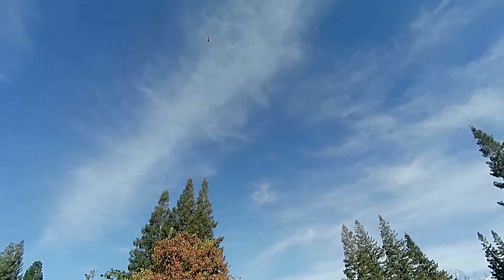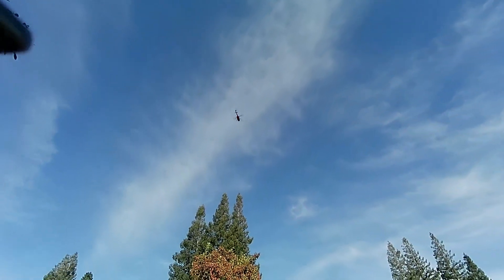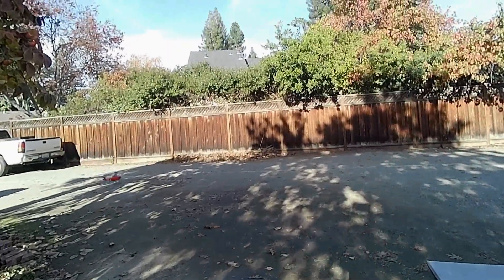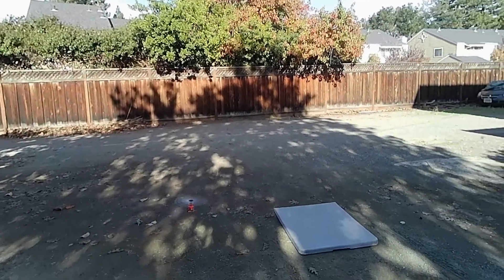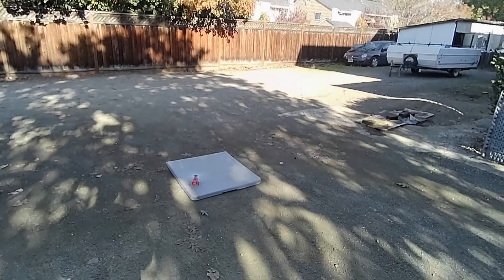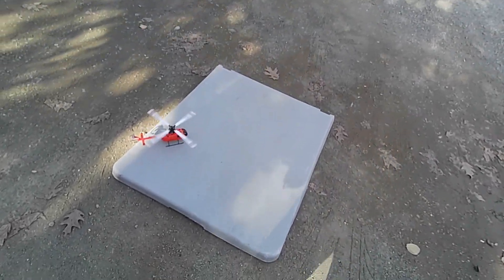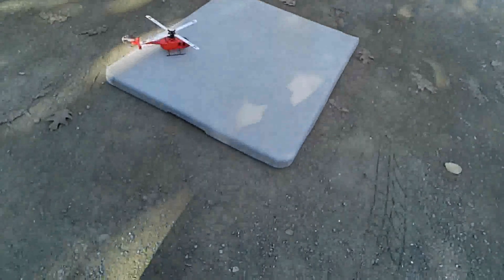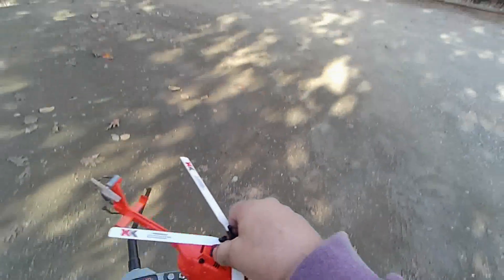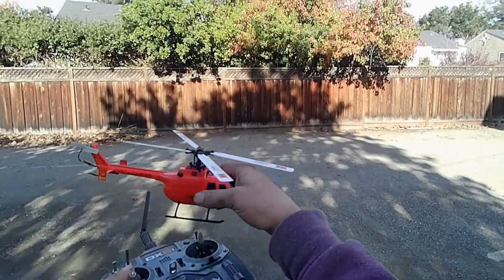I'm not going to overfly the neighbor's property — I don't know how they feel about that. Wow, I can really hear those blades. Getting a little windy here, I'm trying to keep it balanced. Let me take it down. Alright, it's working now and it's working properly. I felt like I could fly it around if I wanted to. Success — I'm gonna call success! That felt so good.